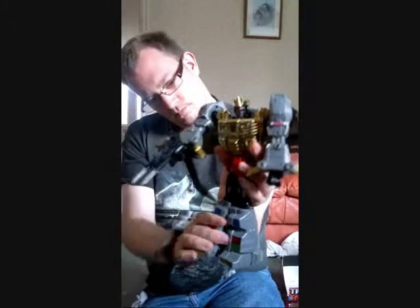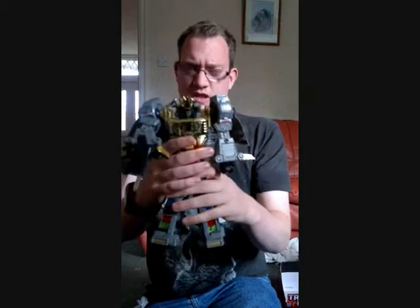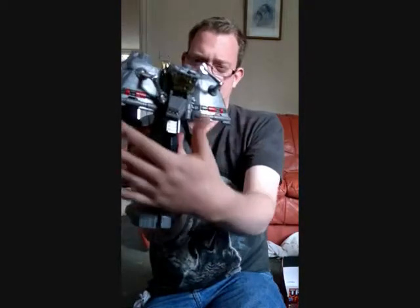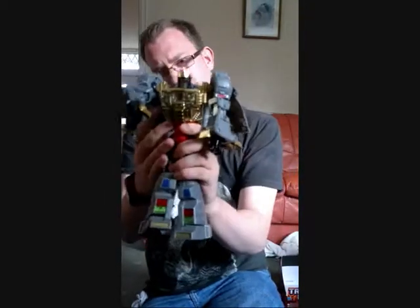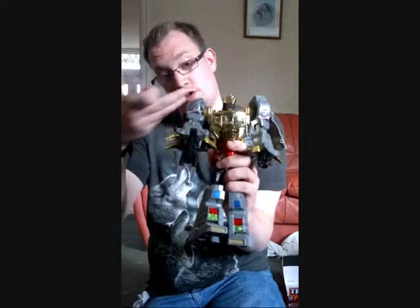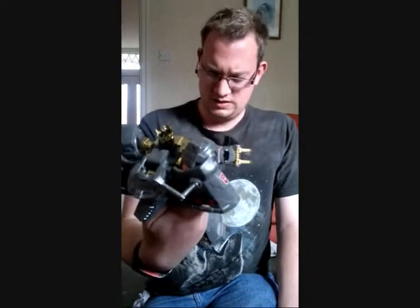You've got the Autobot symbol right there on his chest — nice bit of detail. I'm pretty sure I have the transformation right. One thing I'm finding a bit strange is there's too much weight on the back — all of this folds to the back and it's a bit much, so he tends to lean back if you don't hold him properly. Articulation is pretty accurate: arms, legs, and head all move. His secondary weapon is this sword, which also lights up when you press the button. This is a seriously nice, very detailed figure — certainly well worth the money.